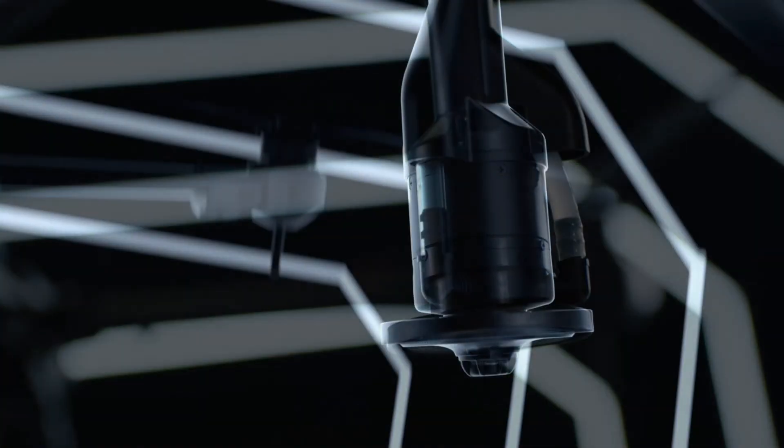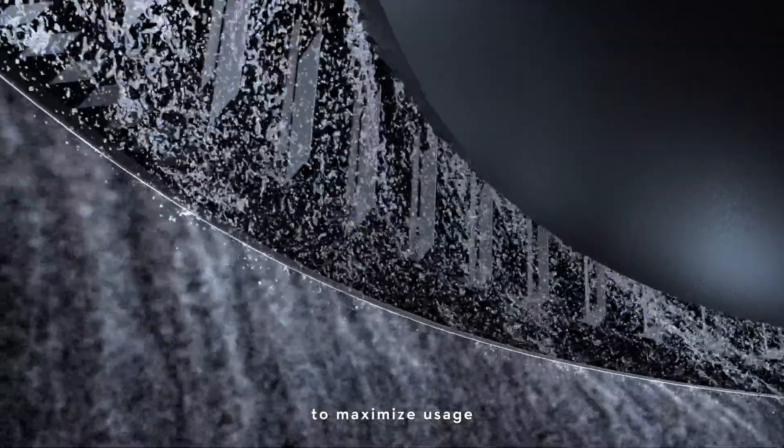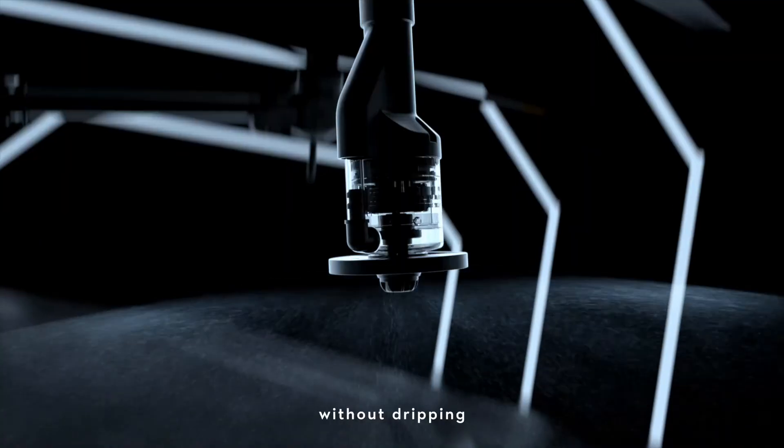The dual-atomized sprinkler creates a more even particle size to maximize usage. The anti-drip centrifugal valve controls fluid precisely without dripping.